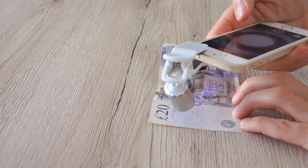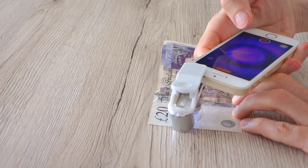Let's see what happens on the banknotes using the ultraviolet light. This small gadget may detect counterfeits if you know what to look for. It can also produce nice abstract and artistic images with interesting colors.